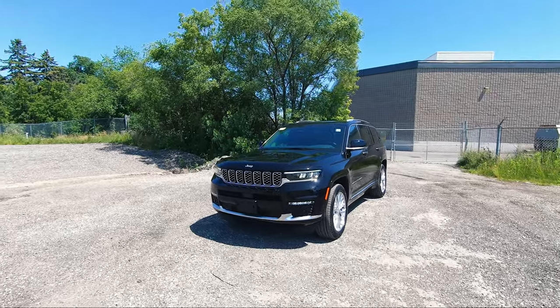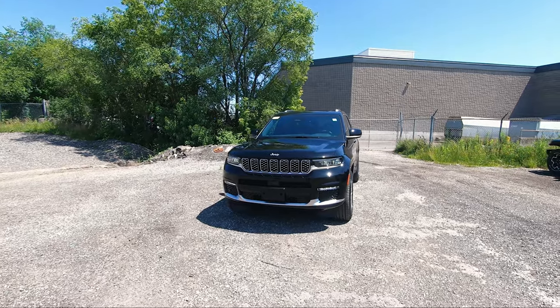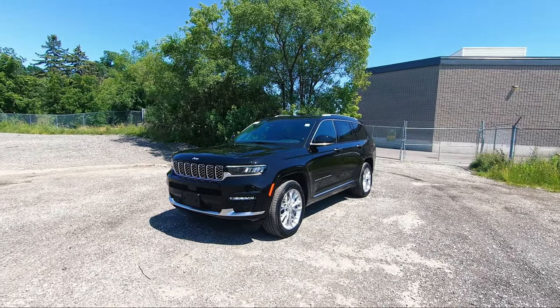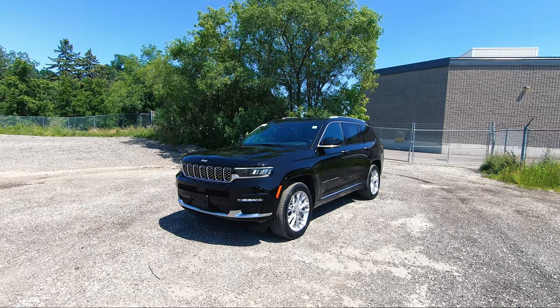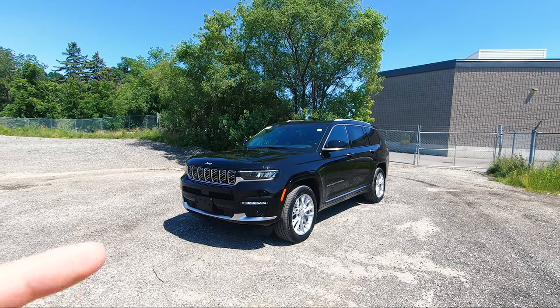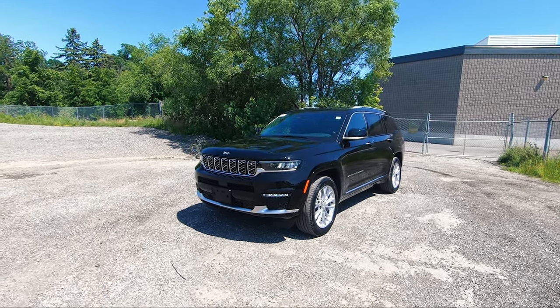What's going on everybody, Jason here and today I've got my hands on this beautiful 2021 Grand Cherokee L Summit. Starting things off in the front, you can just see by looking at it from this angle that this is completely different in terms of the specs and what comes with the vehicle compared to the Laredo Altitude version that I did. So let's jump in.